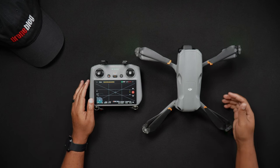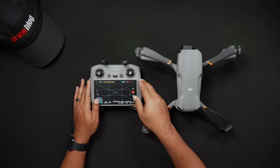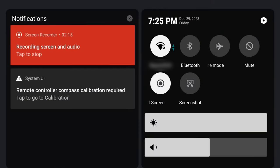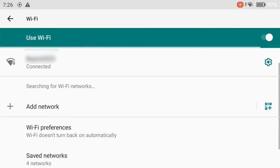After booting up your DJI RC2, make sure you're connected to a Wi-Fi network. To check this, go into your settings screen by double sliding down the notification shade. If your Wi-Fi is not enabled, tap the Wi-Fi icon and wait for a connection. If you're connecting to the Wi-Fi for the first time, press and hold the Wi-Fi icon. This will bring you into the Wi-Fi settings where you can connect to your preferred network.